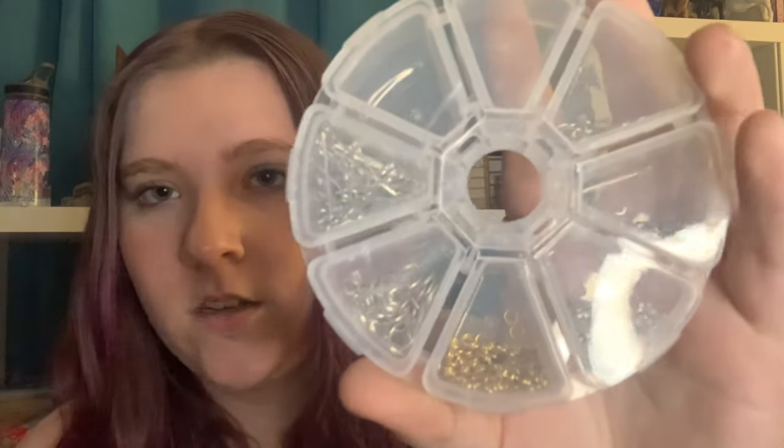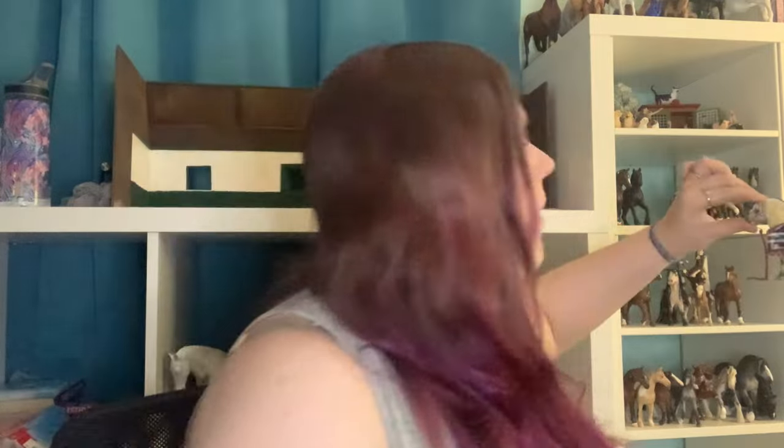Right here I'll show you jump rings — my boy Patriot has a halter on right now with a little metal hook, also from Rio Rondo. The jump rings are the little metal circles, and I have a bunch of sizes because some are better for the center of a breast collar and some are better for a halter or bridle — it kind of depends.